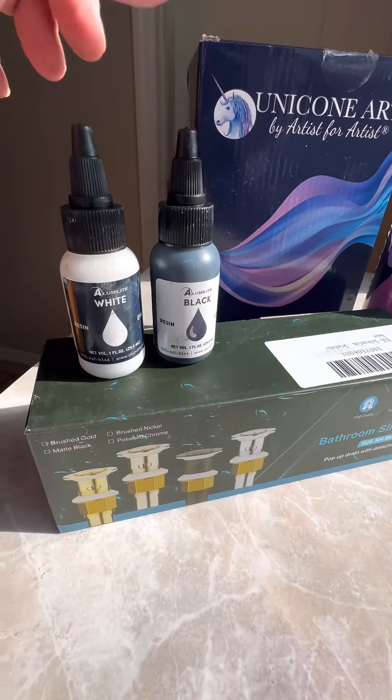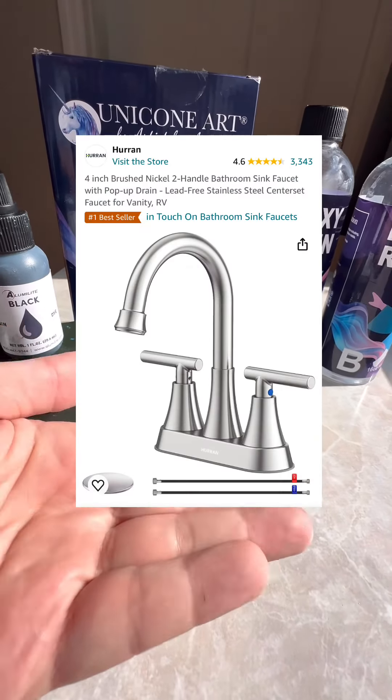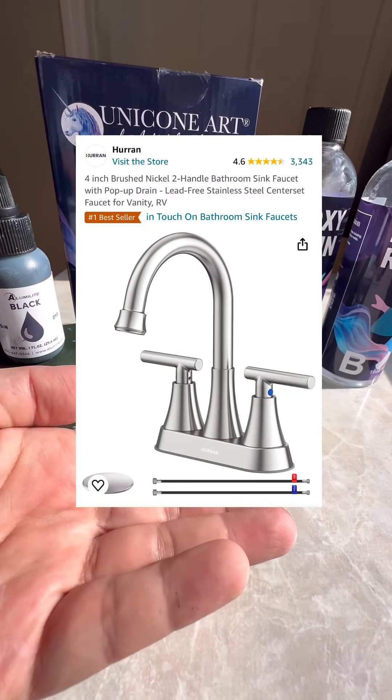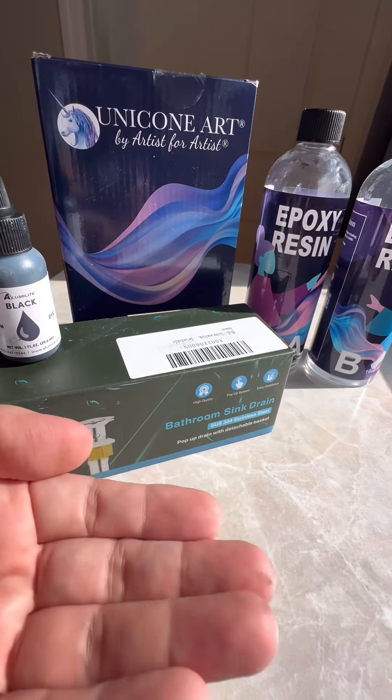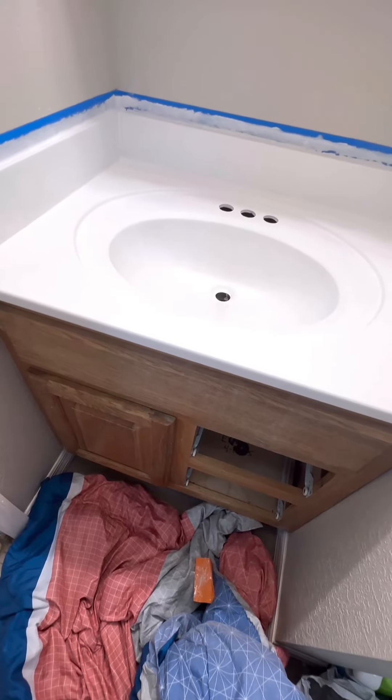This one right here is the drain that I installed — very simple yet elegant and solid. This one right here is my faucet, made by Huran. And lastly, this is the Stone Coat primer, which I used to cover the faded surface of the old sink.